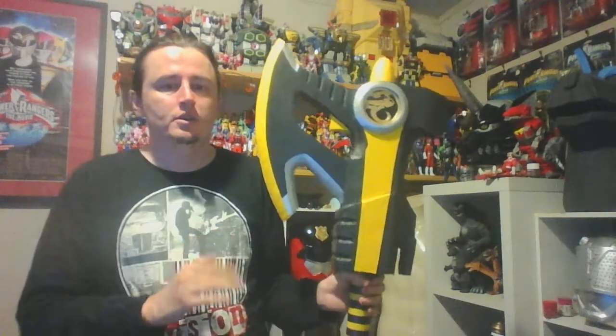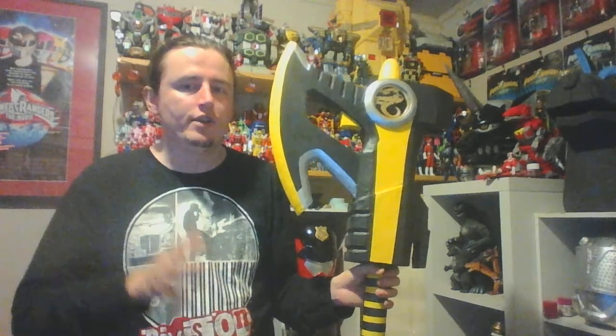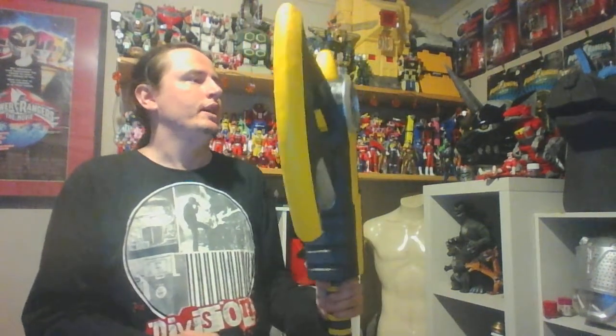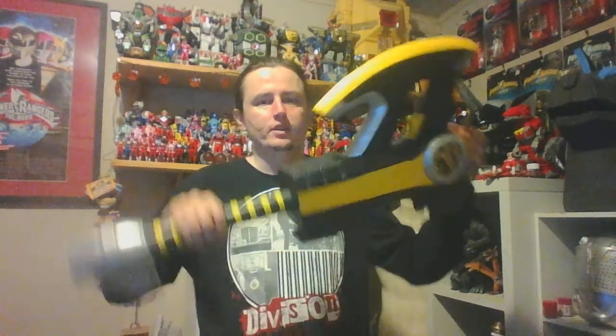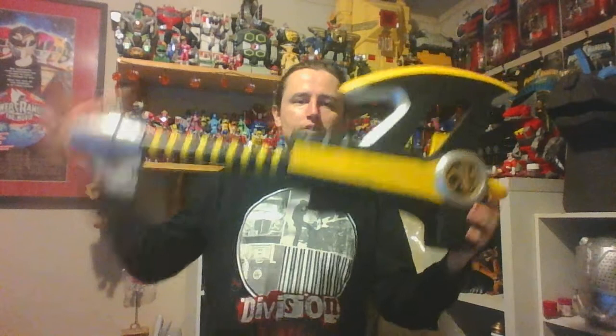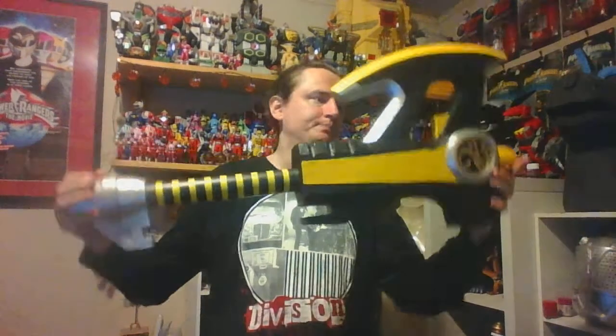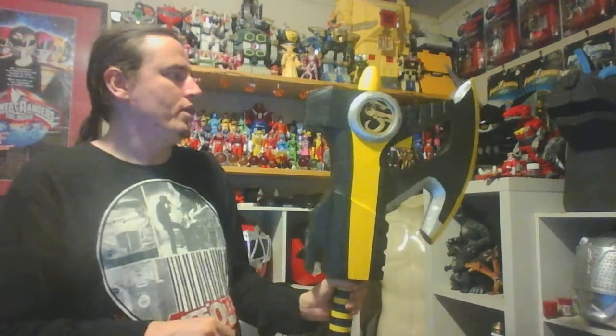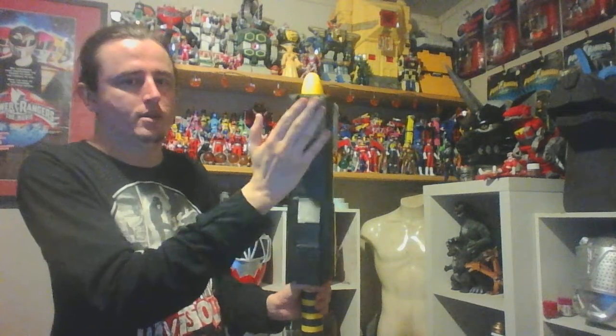A lot of time and effort has gone into this Power Axe to make a good accurate Power Axe out of foam. It is roughly around 80 centimeters long — the total length from here to the butt of the axe. It has the trigger as well, not functioning as it is completely foam, so it has the slot for it — the Power Sword.